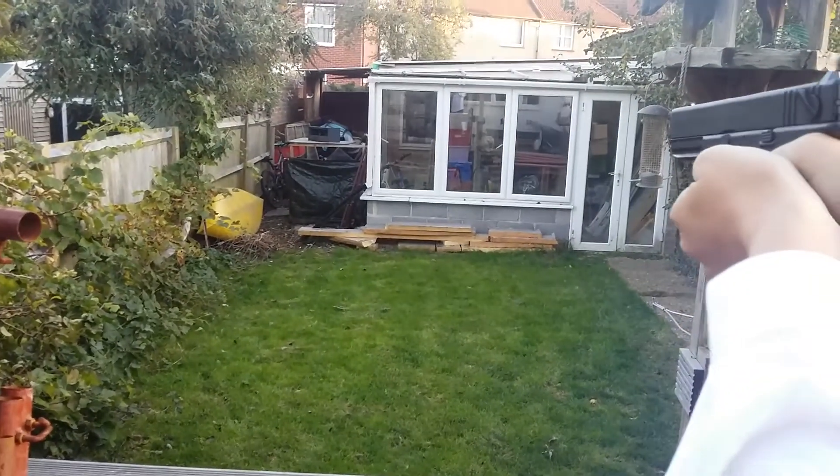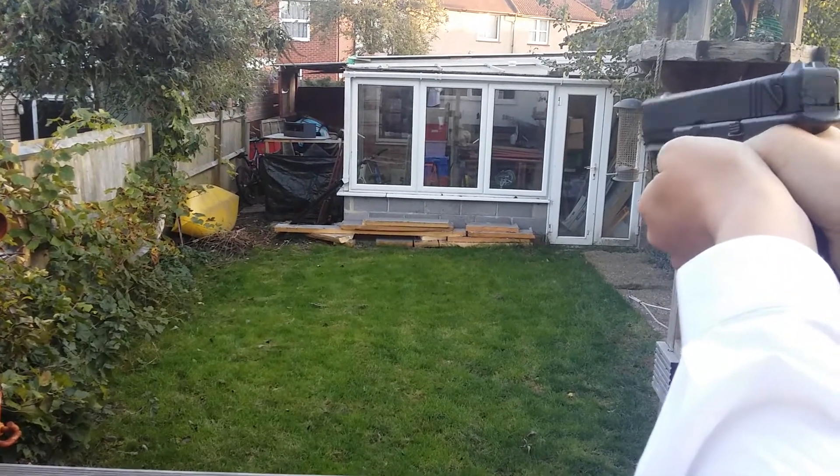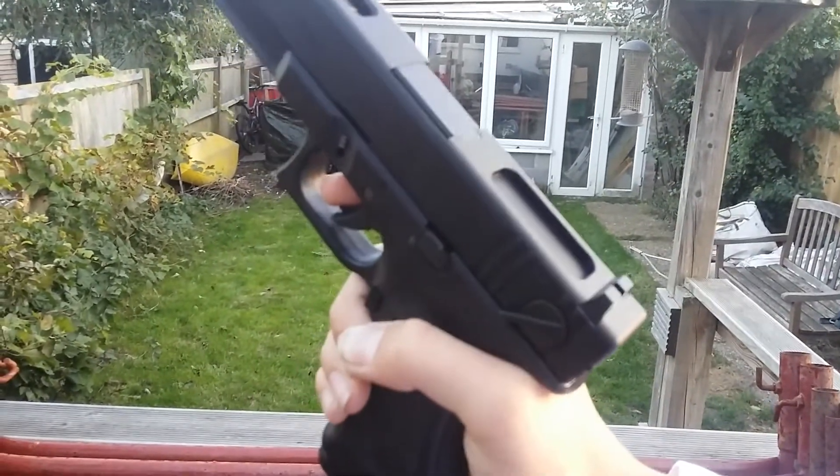Safety's on. And now the fun bit — full auto.